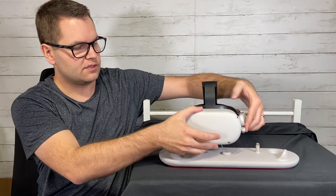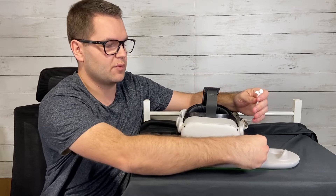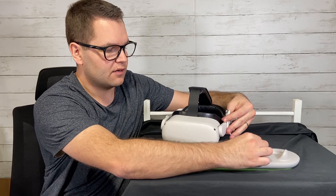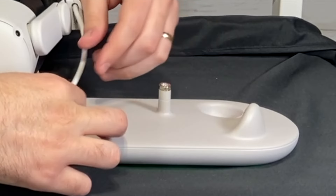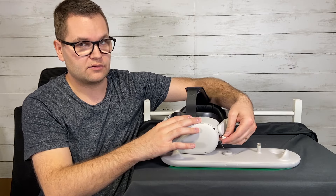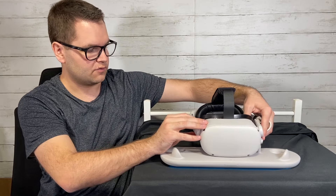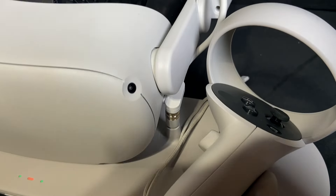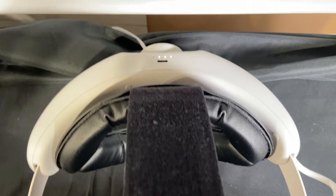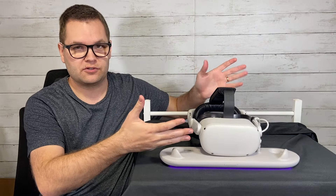Here you can see it on the stand. On the bottom of the stand we have a little magnetic piece — this is the single point charging piece. On the end of the charging port we have a matching piece, so that's what charges both the head strap and headset. You can easily set the headset right on here and it magnetically connects. Now you can see both the dots on the head strap and the headset are charging — you can see in the front it's charging as well.